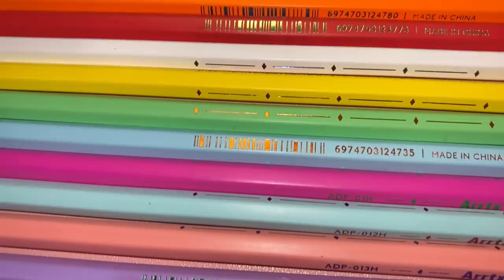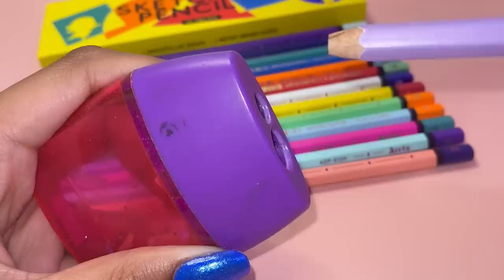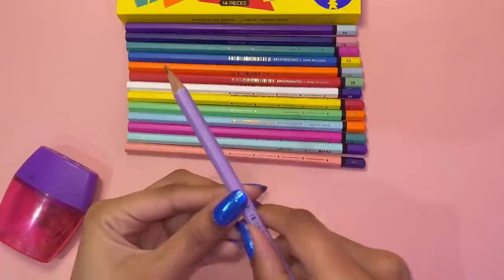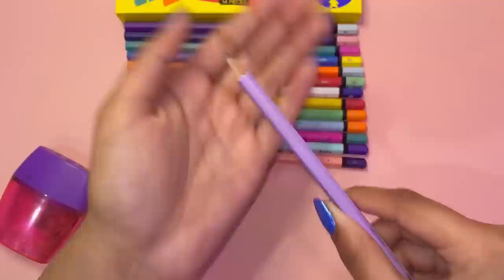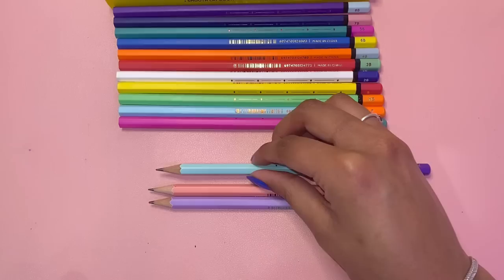It looks really cool, honestly — very vibrant. I love the colors; they're really unique, bright, and just a great addition to anyone's desk. I'm going with the light purple pencil because light purple has been one of my top favorite colors since I was eight years old. The pencil is looking pretty good after sharpening — I could have gone further but I was scared the lead would break, so I stopped there.